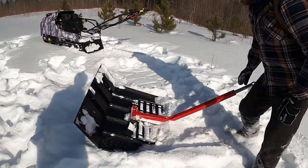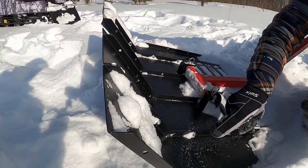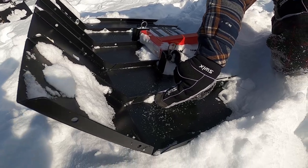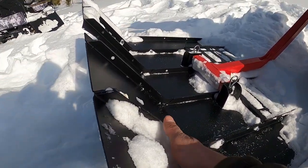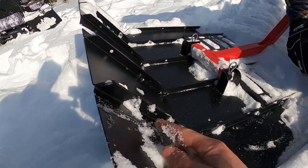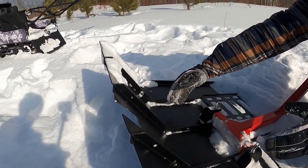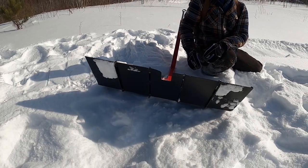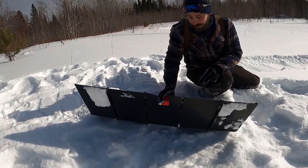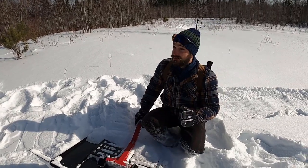What's nice — if you look up close — is you can adjust the width of this tool by taking these plates off. So if you're going to be going down trails that were only as wide as your machine, the Snow Dog, you can just take off one or two plates and get it slightly narrower than the machine, which is fantastic for mountain biking specific trails.